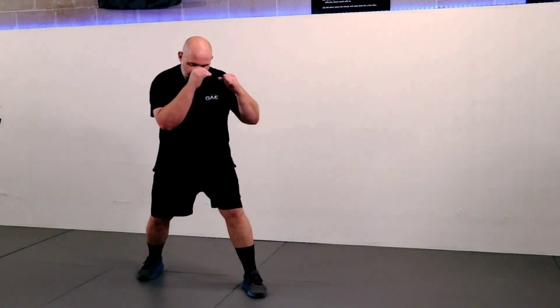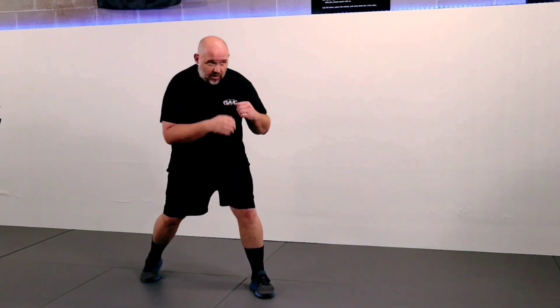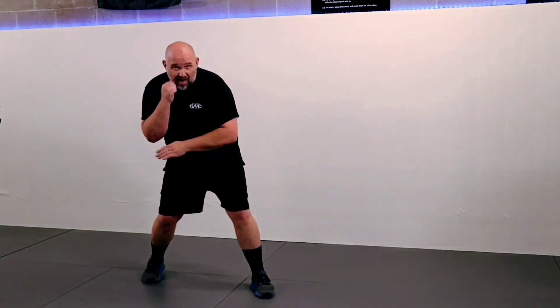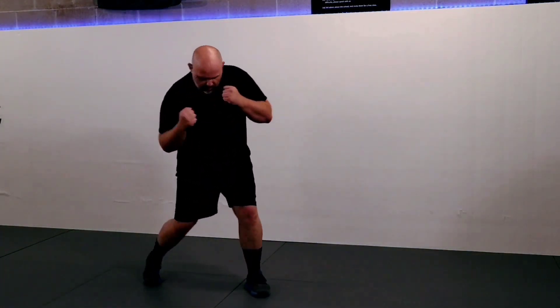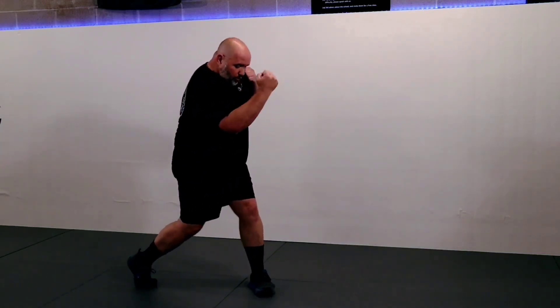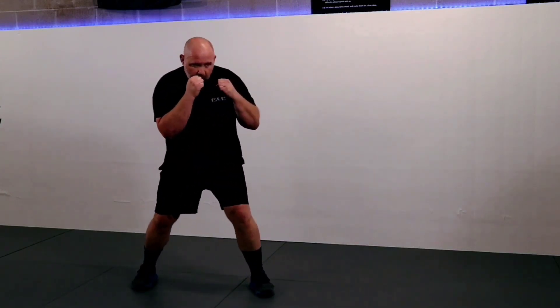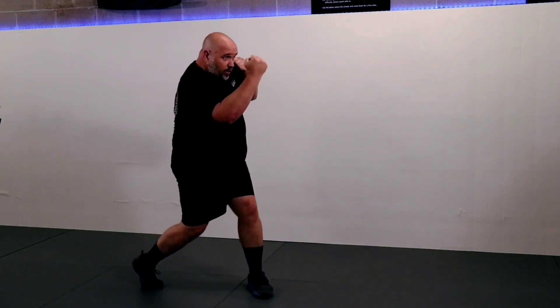Time to rock and roll on the power side — the rear power uppercut, punch number six. Hands up, rock to the right, forward a little bit, weight on that back side. Rock over to the side, take this back hip and roll it forward. The hands stay tucked right into the body, and right when it's time to snap that punch off, rock, roll, boom — power uppercut. Make sure this hand comes back to the face as always. That's the sixth punch — the power uppercut.